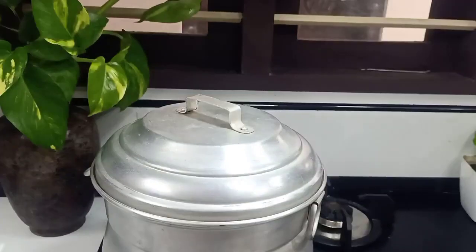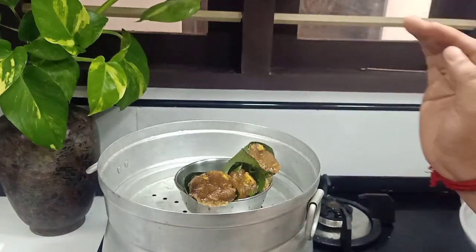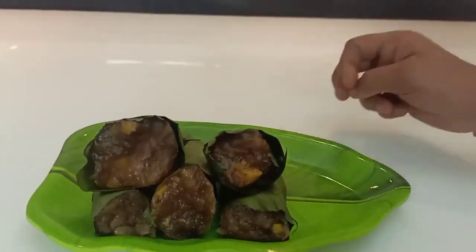I am going to open it. I am going to spray a little bit on one plate. I am using a plastic bag with a cap. I have to keep it in.